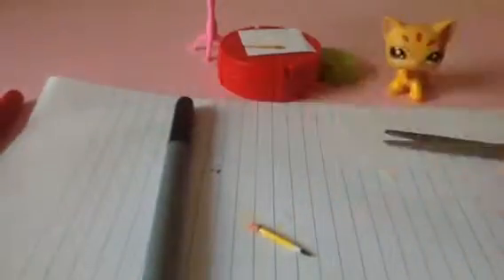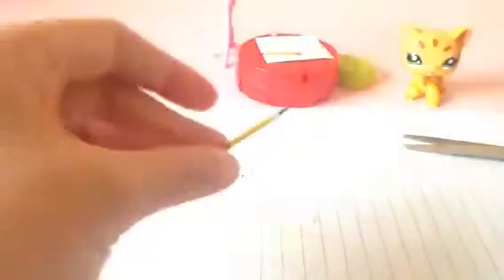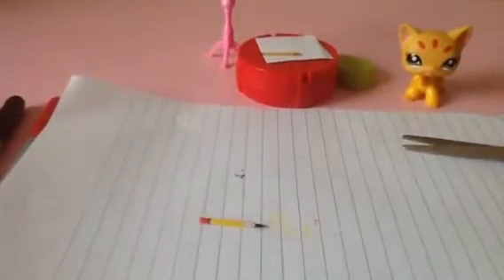And you're done! Happy crafting! This is the final result. It's easy, fun, and you really don't need a lot of supplies for this. I've made a lot of pencils, as you can see. I have toothpicks and markers. Bye!